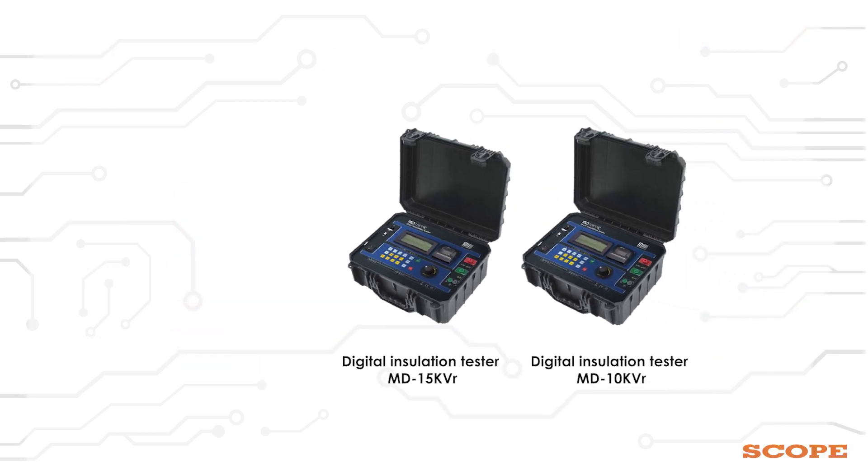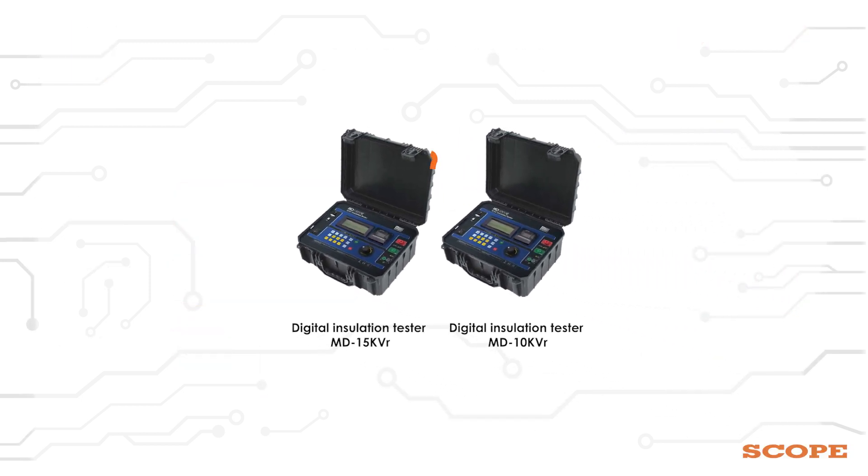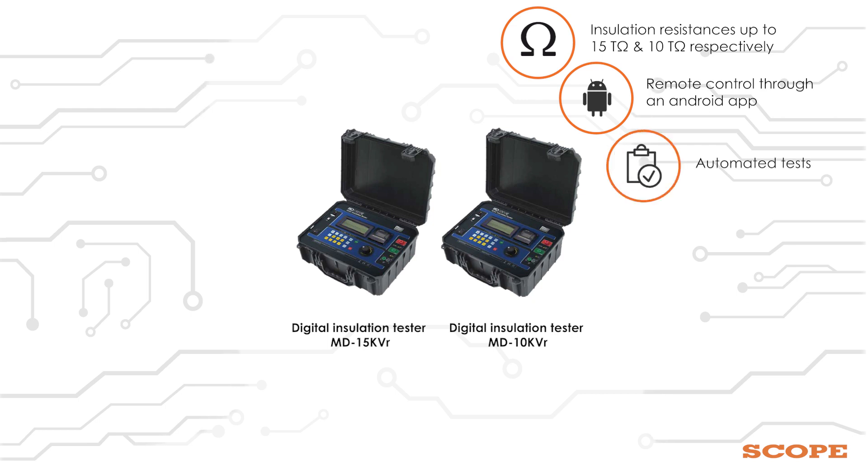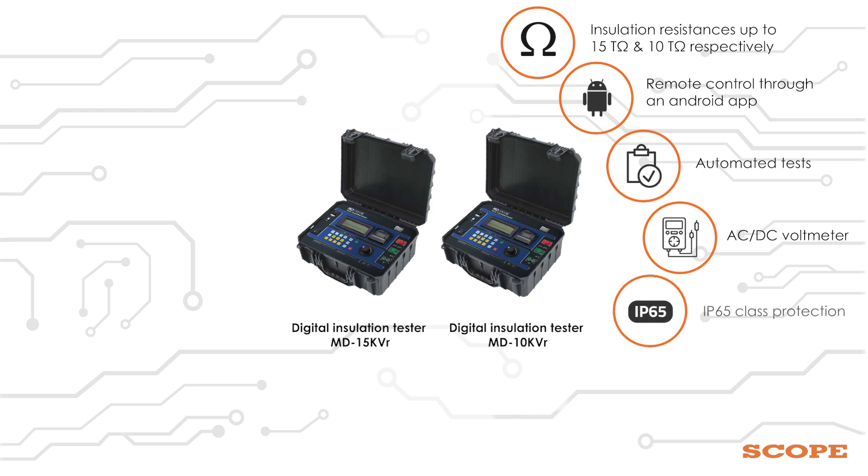Some of the salient features of MD15KVR and MD10KVR are: insulation resistance up to 15 Tera Ohm and 10 Tera Ohm respectively, remote control through an Android app, automated tests, absorption index, polarization index, capacitance and leakage current measurement, and AC/DC voltmeter.